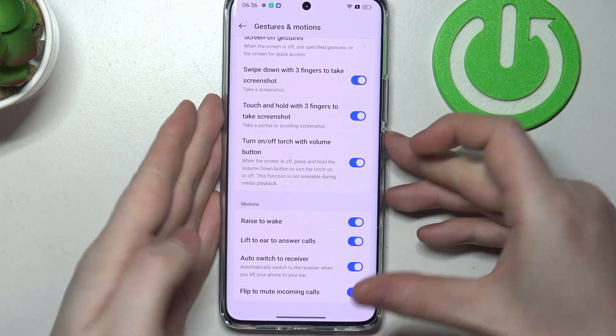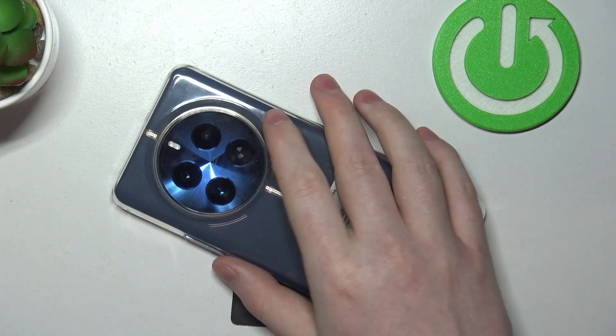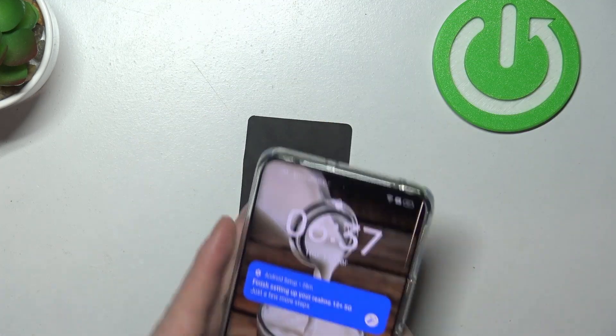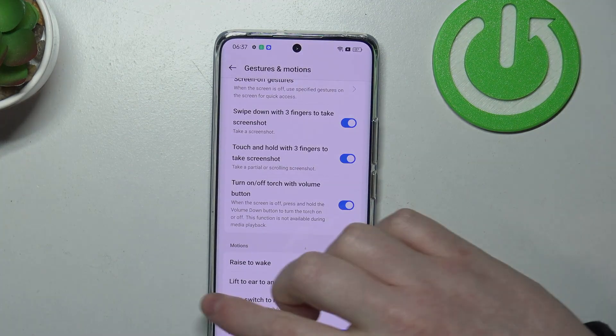Then there's flip to mute incoming calls. You can lock your phone and place it upside down, screen to the table, and it will mute all incoming calls. And that's it for this video. Hope you like it. Please consider subscribing to our channel, leave a like and a comment below.